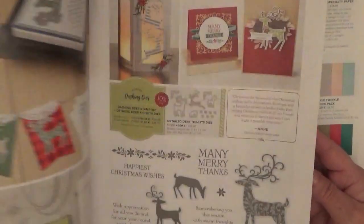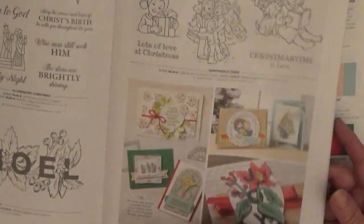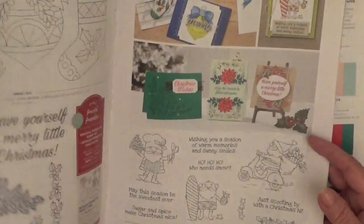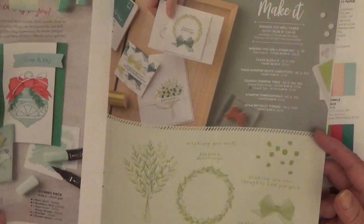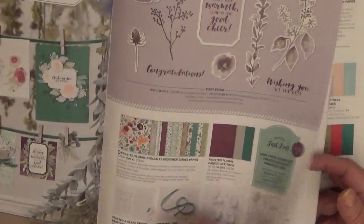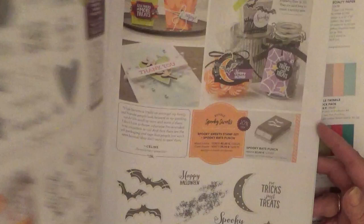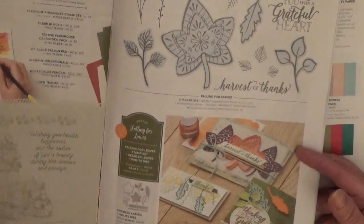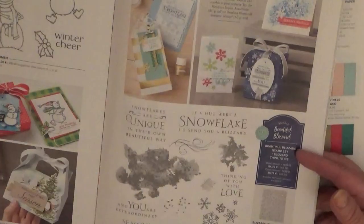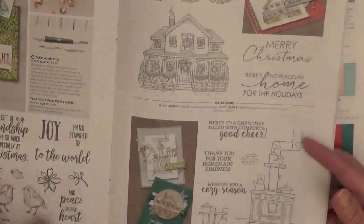I can't even remember what it's called. I never bought it — well, I did buy it. My upline does a deal every month where she sells half a pack of paper and some cardstock, and that's how I get my designer series paper, because I don't want to buy a whole pack and not use it. I don't know where she got it from — it's got numbers and gold and black in it.